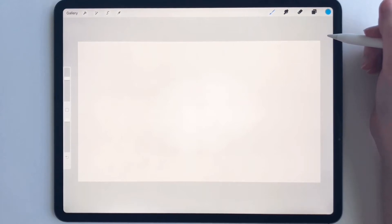Hey everyone, today I'm going to show you a quick tutorial on how to make a business card in Procreate.